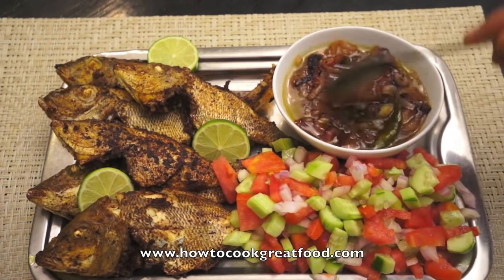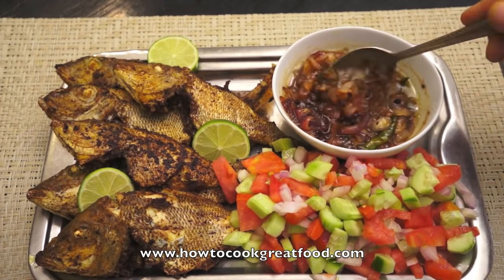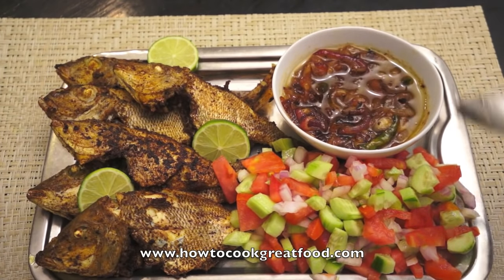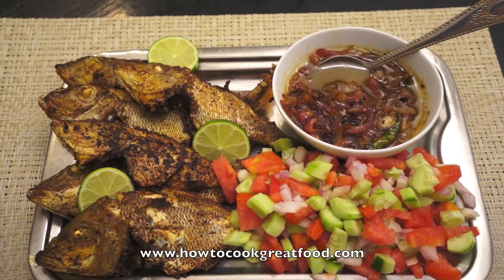Here are our onions — they're just fantastic. As I say, you can have them on the side or pour them over the fish. Just served with a very simple salad, and it's nice with some khubz, which is an Arabic type bread. Delicious! We'll see you soon — take care, bye.